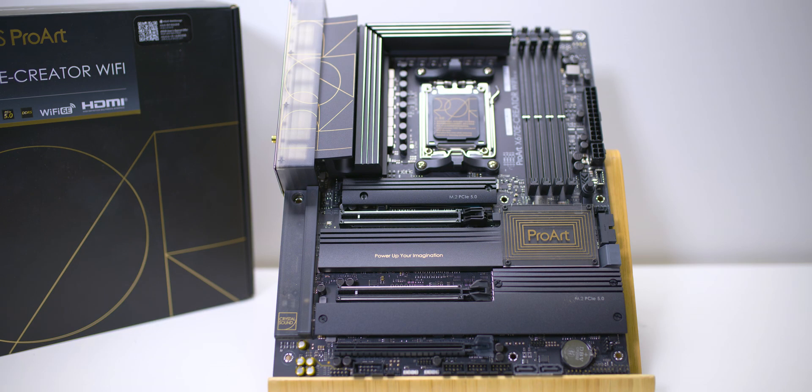You can get the gaming motherboards or whatever, but if you want stability first — and as a creator, that's what you want — this is the platform to go to. I do want to see what they have in the Intel versions when it comes to creator motherboards, but if you're a creator, this is the only way to fly.